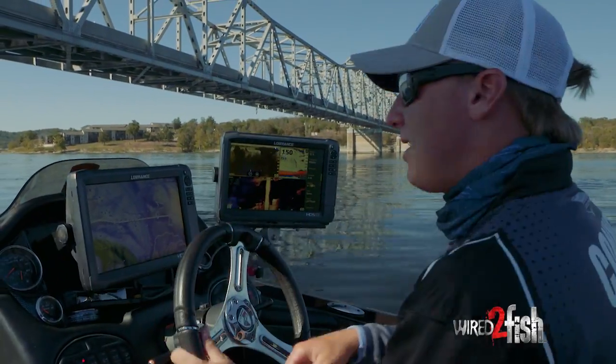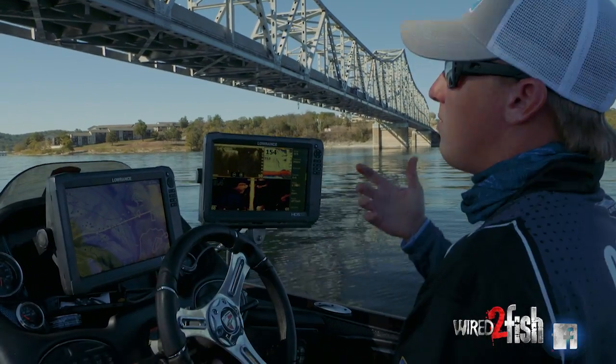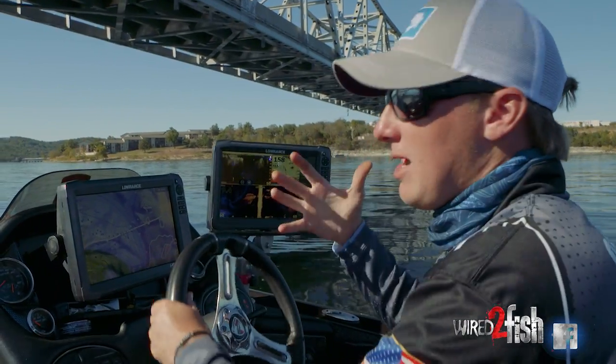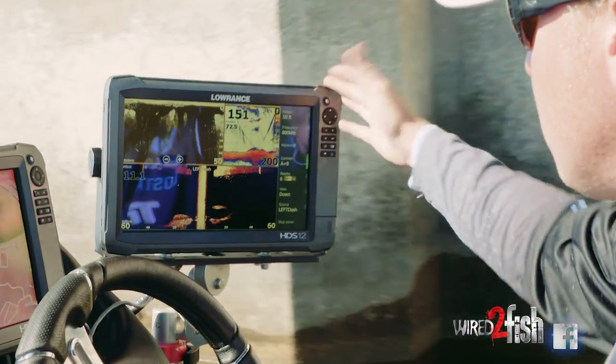We're out here on Table Rock Lake today and the bite's been pretty tough. This time of year in the fall — it's October — a lot of fish are on shad, and a really good place to check is going to be around bridges and bridge pylons.